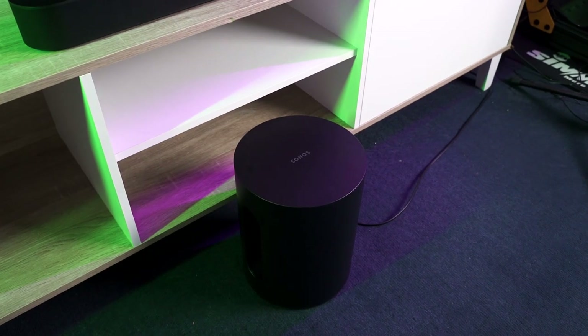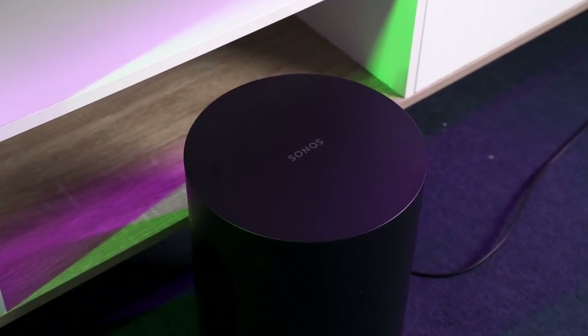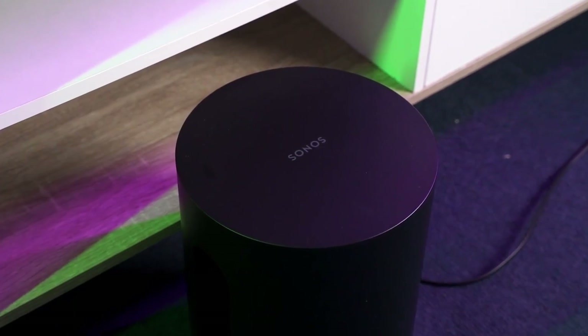This is the latest subwoofer unit by Sonos and it is called the Sub Mini. As the name suggests, it is the smaller brother of the flagship Sonos Sub. And since it comes in a smaller size, it is also at a much more affordable price compared to the larger Sub.